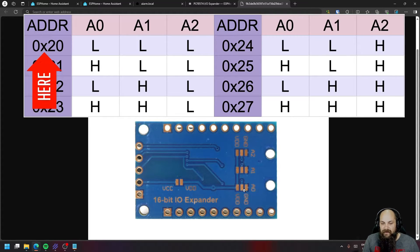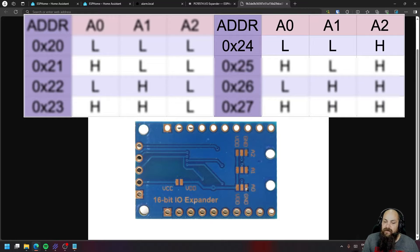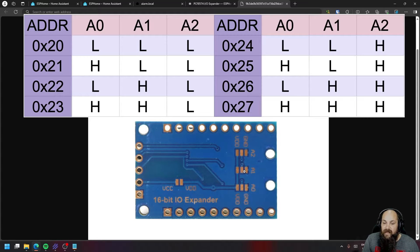I'll show you how to see all devices connected on I2C with ESPHome. If you want to add an additional identical device, they can't share the same address. So on the second device, set A0 to ground, A1 to ground, but A2 to positive. For each additional board, as long as the pin combination is unique per board, they'll all show up with different addresses and function correctly.